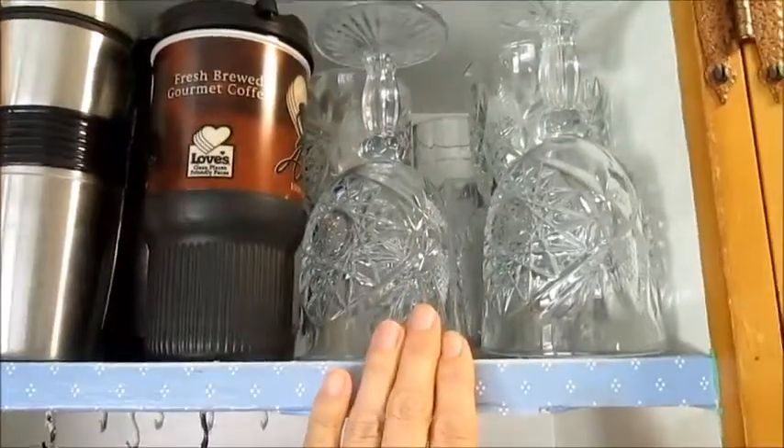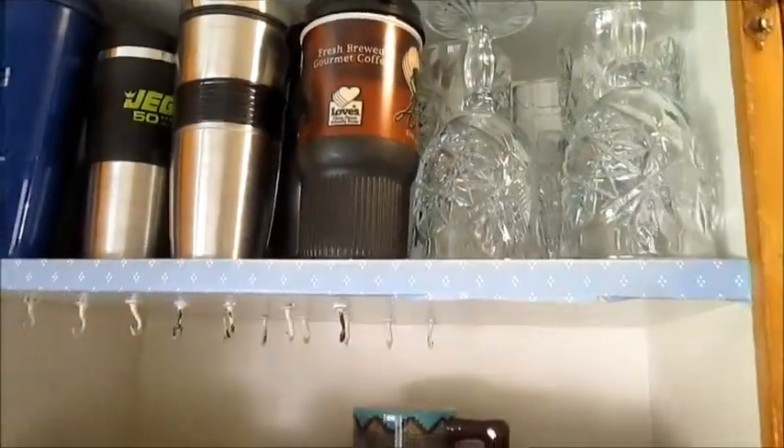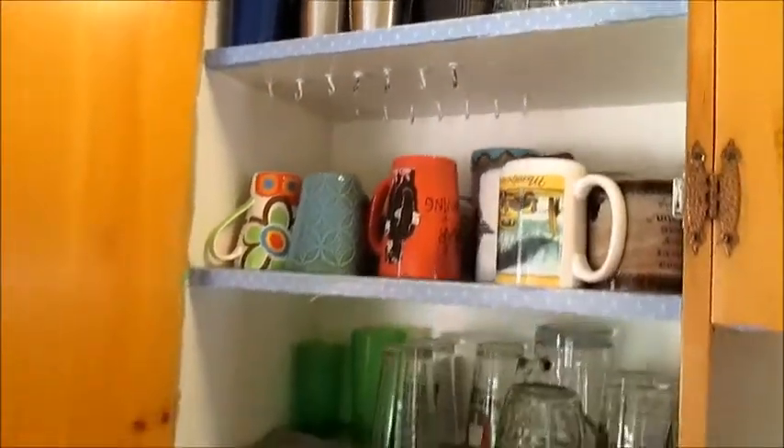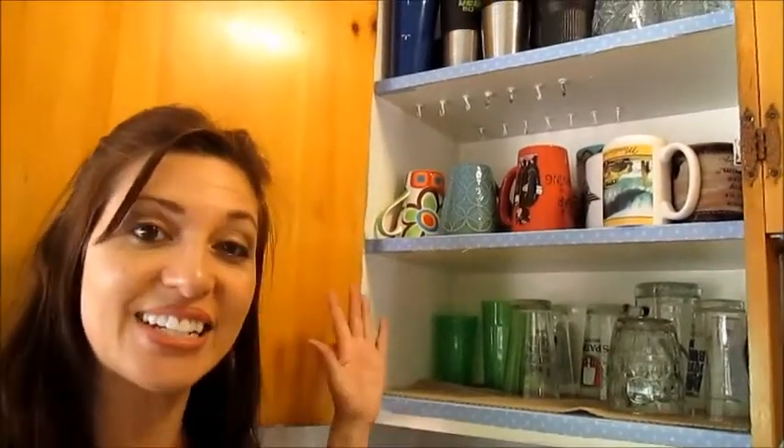And then these are just specialty glasses. We don't have a lot of specialty glasses, but they fit there — it's perfect. So that's just an easy step to declutter your cabinets and make it easy. Simple is best. Thanks guys, have a good day. Bye.